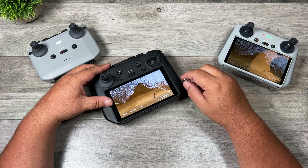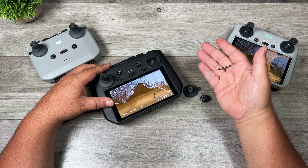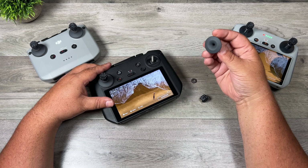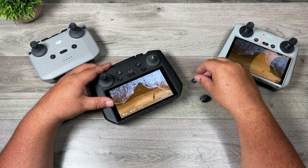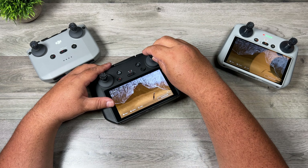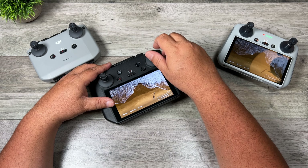I've just taken them apart here to show you how they go together. When you purchase them, this is basically what you get: your center stick which just screws in, a rubber piece that goes down over top, a little metal cap, and then the thumb piece that screws in on the top. And that's basically it.